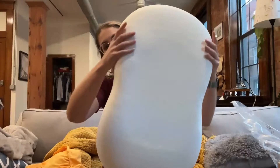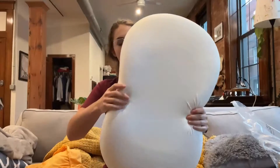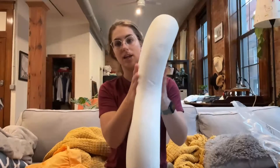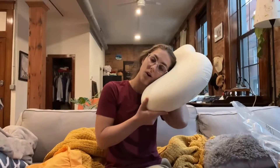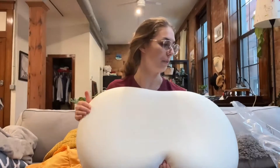It is memory foam, so as you squeeze it, it's going to bounce right back into shape. But it's nice and cooling, and it has absolutely no smell. It is 3½ inches thick in the middle and 4½ inches thick on the edges. So however you like to sleep, if you like more or less height, this pillow is going to be perfect for you either way.